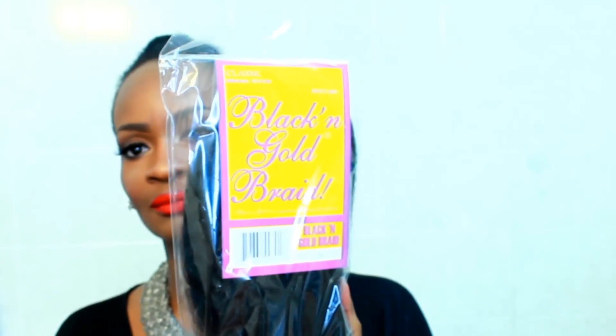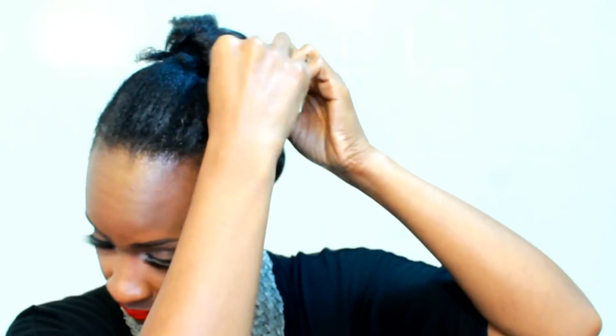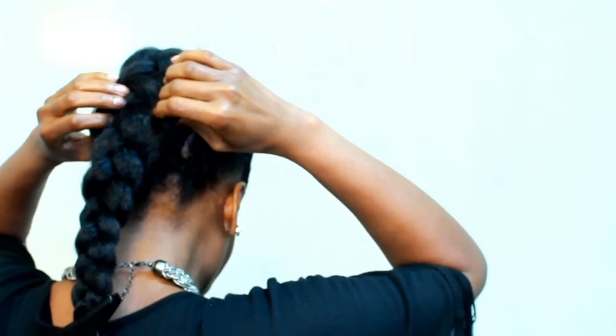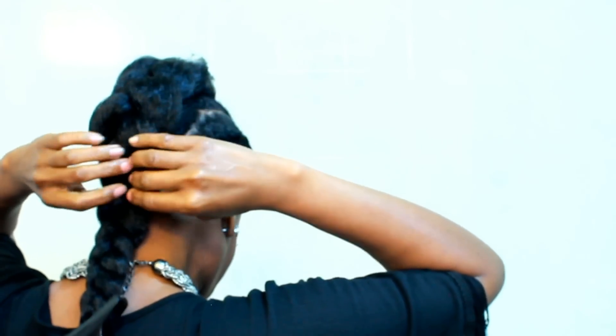I only use two packs of hair — one in 1B and one in the gray in 1B. You're going to leave that rubber band on there, and you're going to put that hairpin right through it and secure it to the second section of your braids. Pin that down and spread it apart as big as you want it, just make sure it covers all of those braids going down the middle of your head.